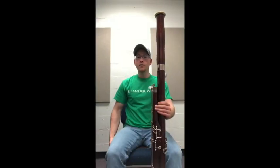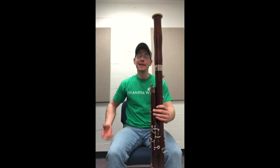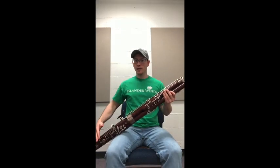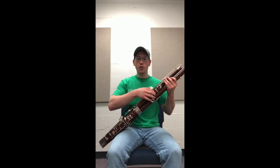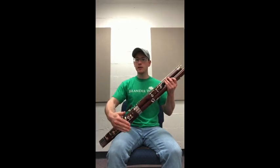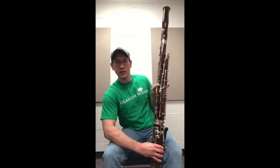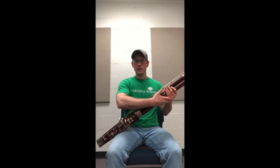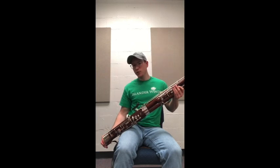Now that we're seated comfortably in our chair and have our bassoon assembled, we're going to put the two together and get in playing position. We hold our bassoon from two spots and bring it across our right side. The boot joint will be by our right leg and the tone holes will be in front of us. What we can see is all the key work for the thumbs. While supporting the bassoon in your left hand, we can reach down and attach the boot strap to the bassoon.